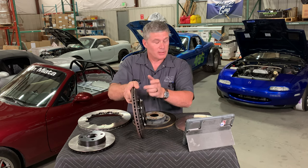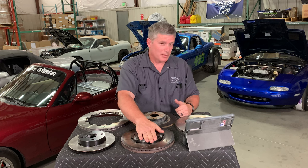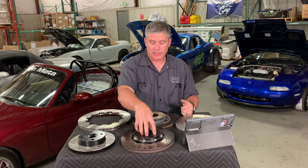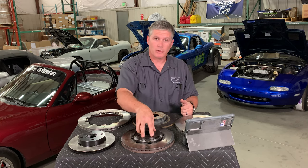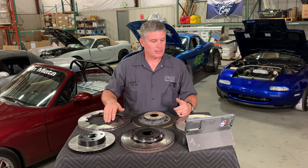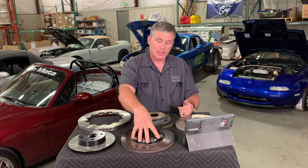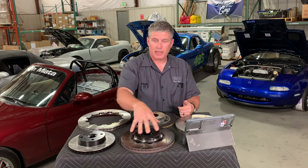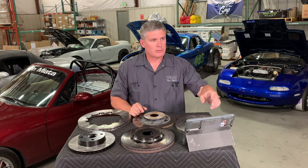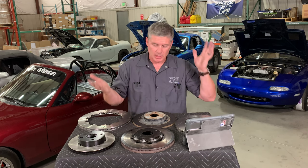The downside to reducing heat conduction to the hat is you get a little more heat in the rotor itself, but that's the place you can get rid of it. Two-piece rotors are also lighter — you do want mass in a rotor to store heat, but you don't necessarily want it in the wrong place, like the center. If you keep the mass where you need it in the ring and make the hat lighter, you get less unsprung and rotating mass for the same heat capacity. Also, the hats don't really need to be replaced unless worn, so you're just replacing the outer ring.